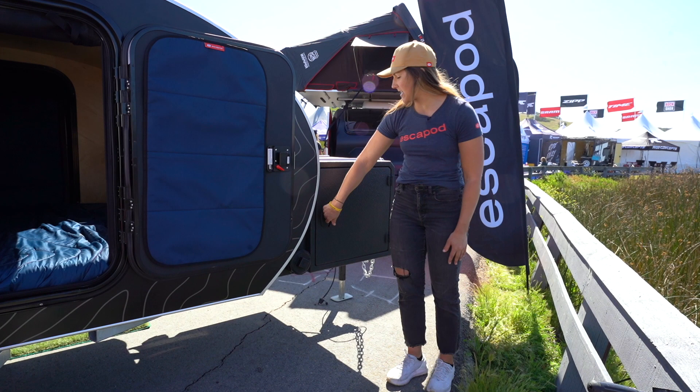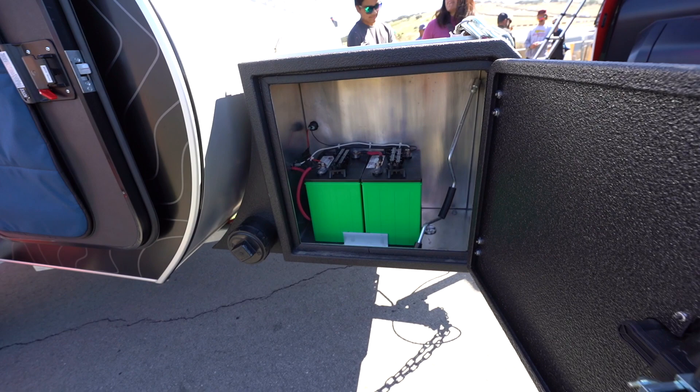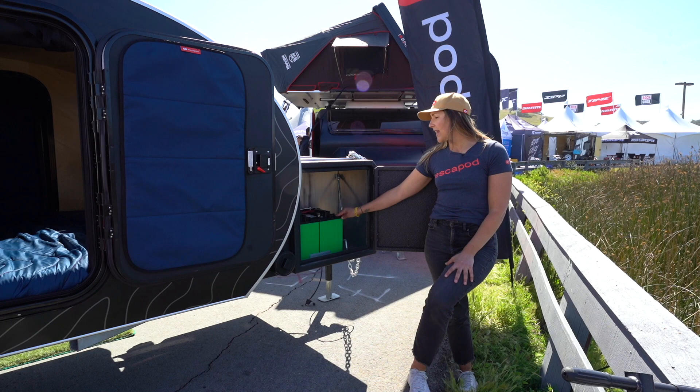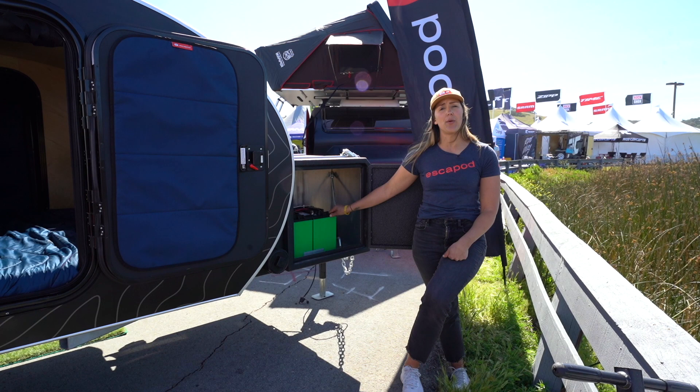Around the other side of the tongue box is our battery storage — again locking T-handles on this side. Inside, this customer opted for the dual 6-volt system. Connected in series, this creates a 12-volt system that powers the whole trailer and provides 225 amp hours of battery, up quite a bit from the standard 88 amp hours of a single 12-volt battery.